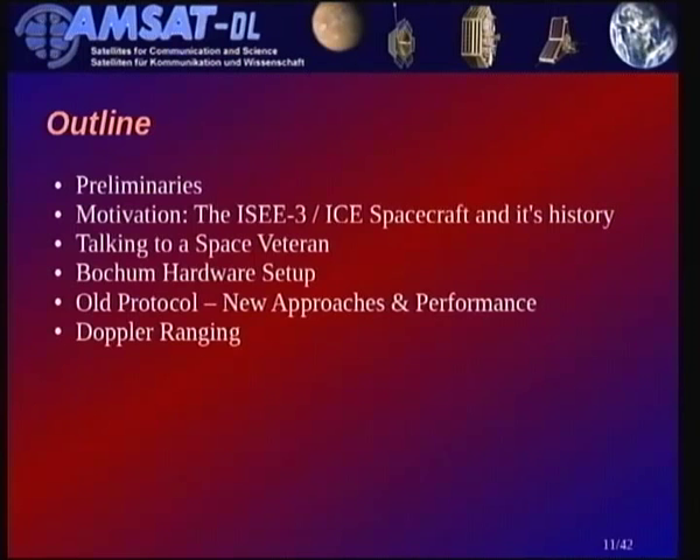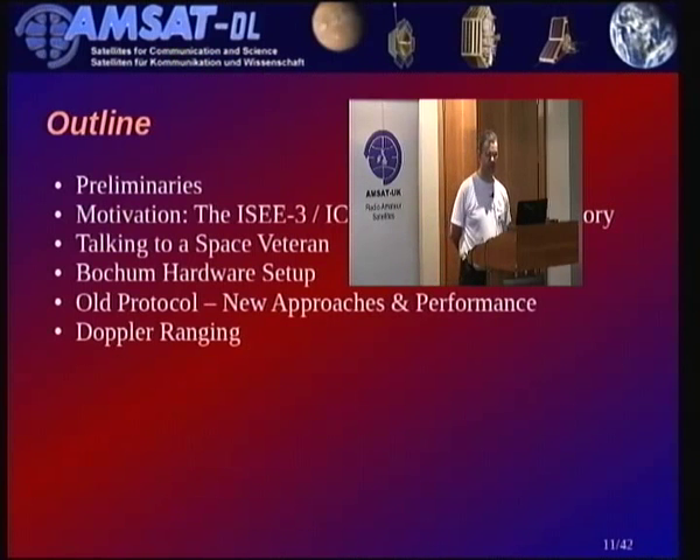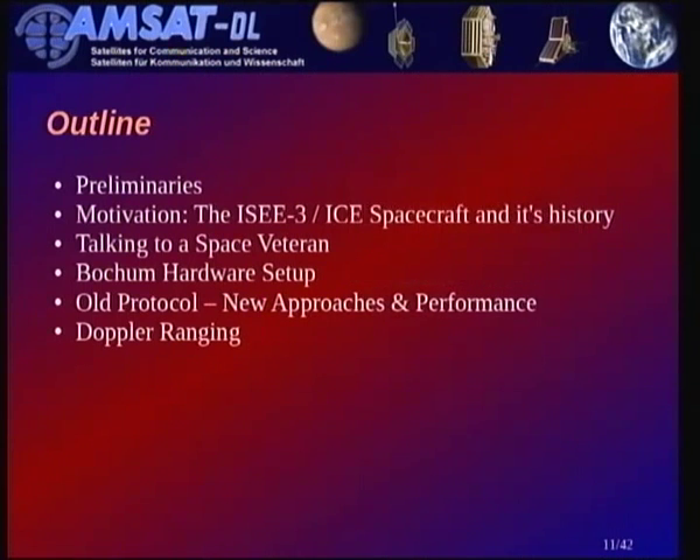The quick outline of my talk: I'll go through some preliminaries which is a somewhat sad story, then the motivation for AMSAT doing everything, then some history of the IC3 mission, the Bochum hardware setup, the reception protocols in more detail, and what we've done in terms of Doppler ranging to support this mission.